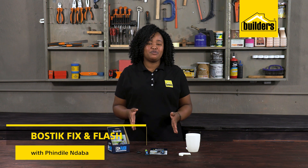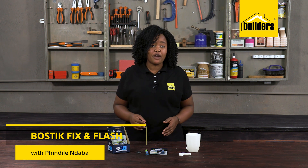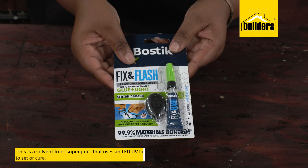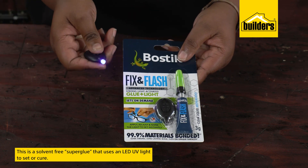So often when working with superglue, it dries so quickly you end up sticking your fingers to whatever you're repairing. Enter Bostik Fix and Flash — a solvent-free superglue that uses LED UV light to set or cure.